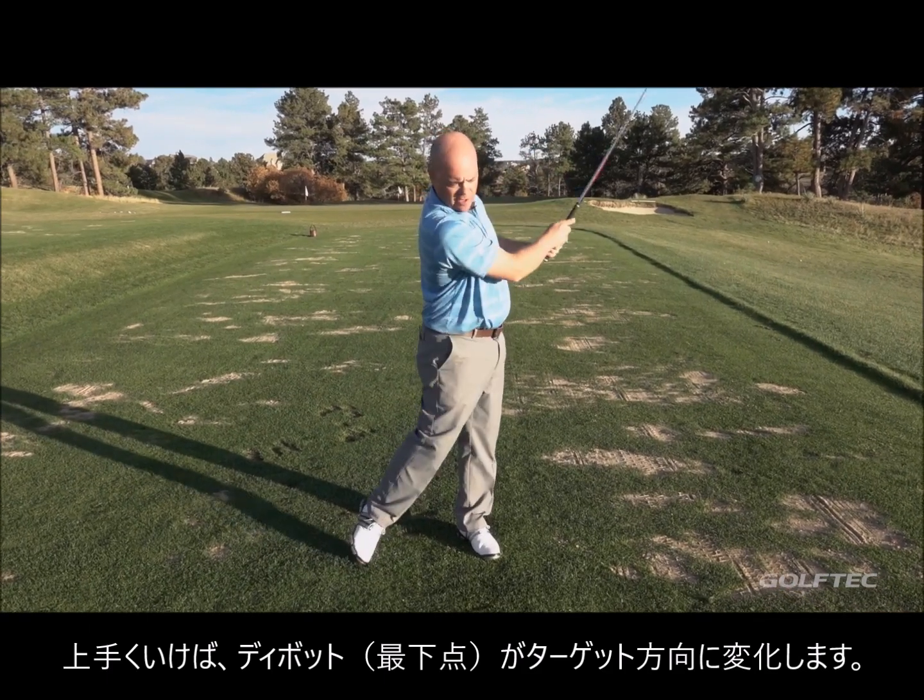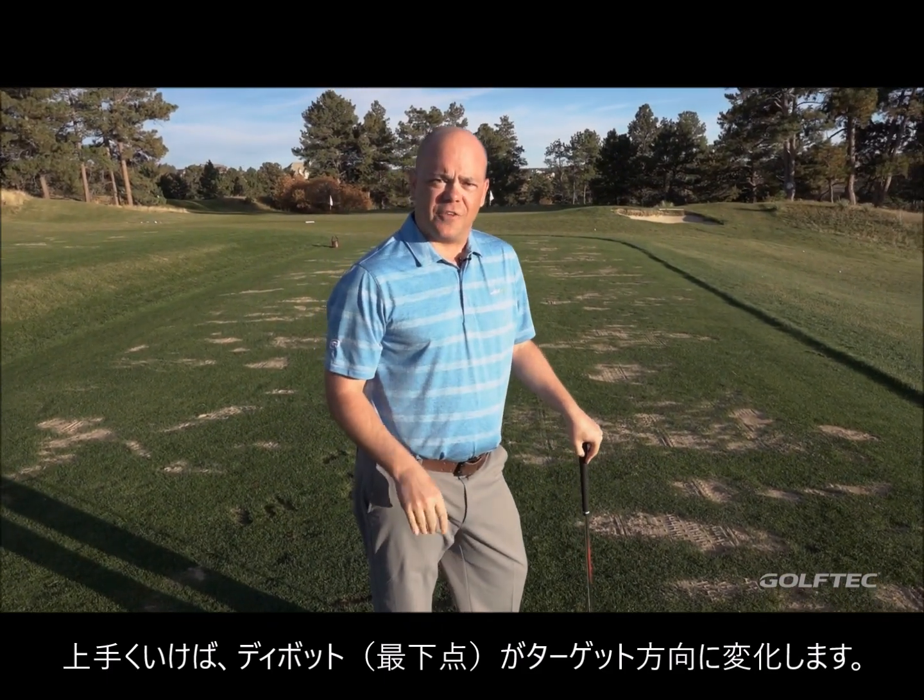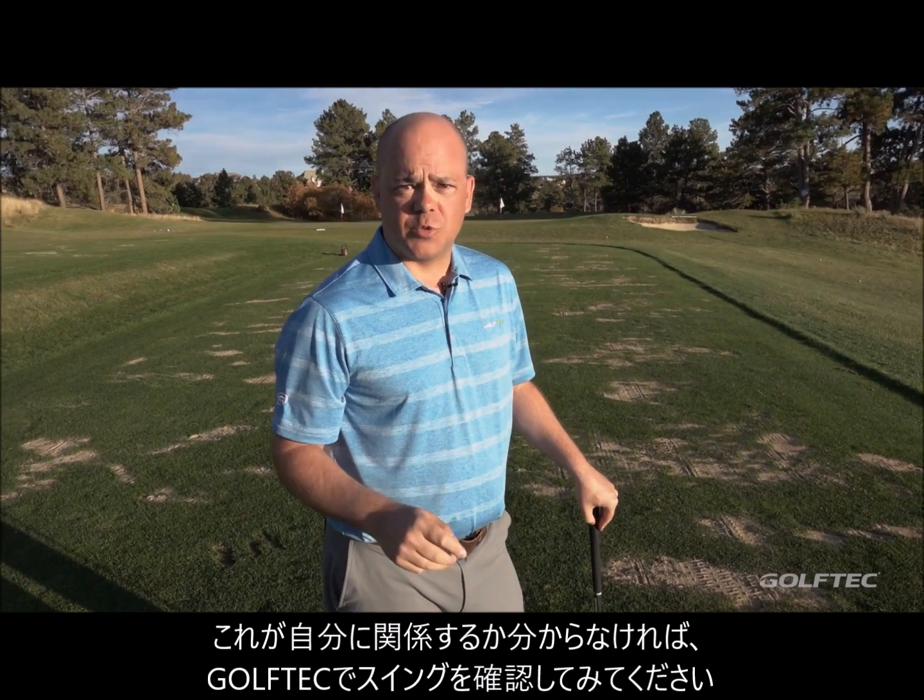When you do it well, you should see that your divot happens after the ball. If you're not sure if this applies to you, go get your swing measured at your local Golf Tech.